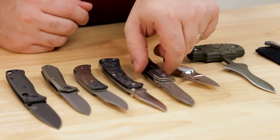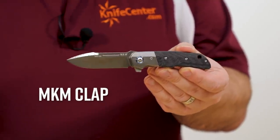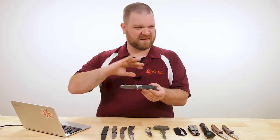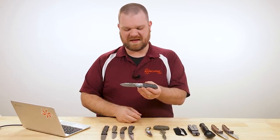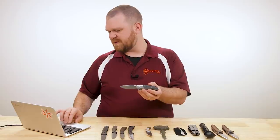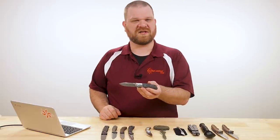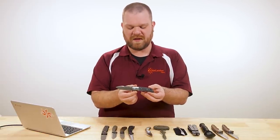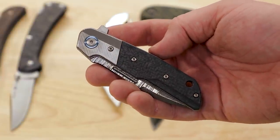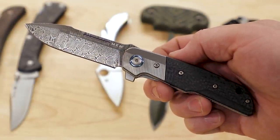This next knife is even more limited — out of just 100 pieces. It's one of the new versions of the MKM Clap, with this limited version coming in at $499. Standard versions are quite a bit cheaper, under $200 on most. The limited version comes with a Damasteel blade in the Heimskringla pattern, carbon fiber handles, and a titanium bolster. This is a Bob Terzola design.